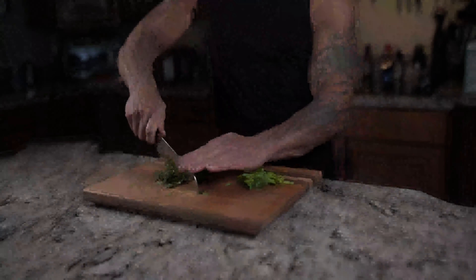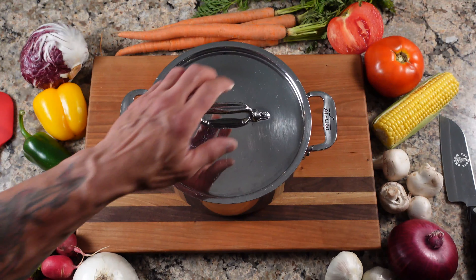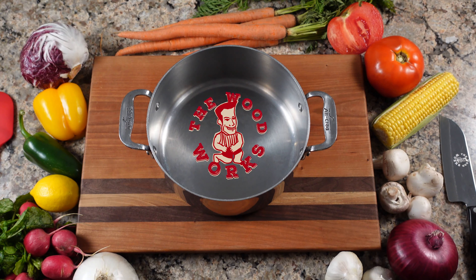Today on the Woodworks, I'm going to do easy chicken piccata. This is a very easy recipe — I think most of you out there, if you cook a little bit, will be able to do it.